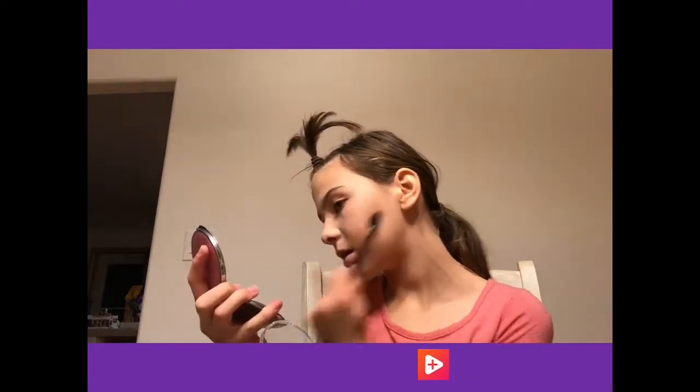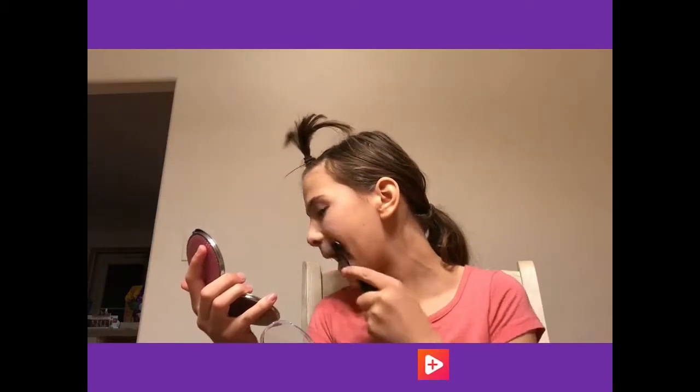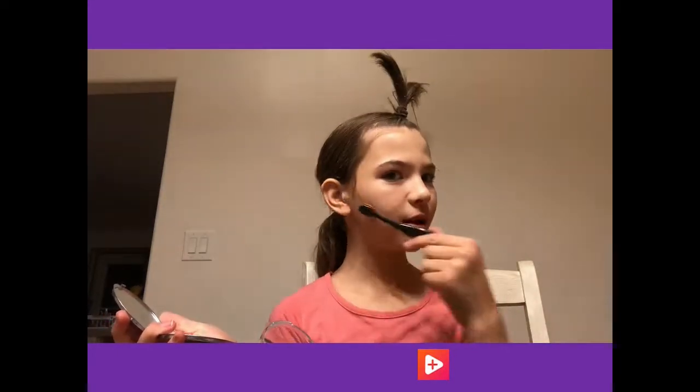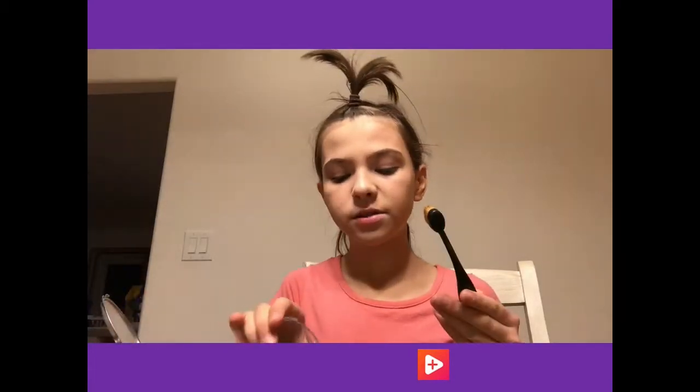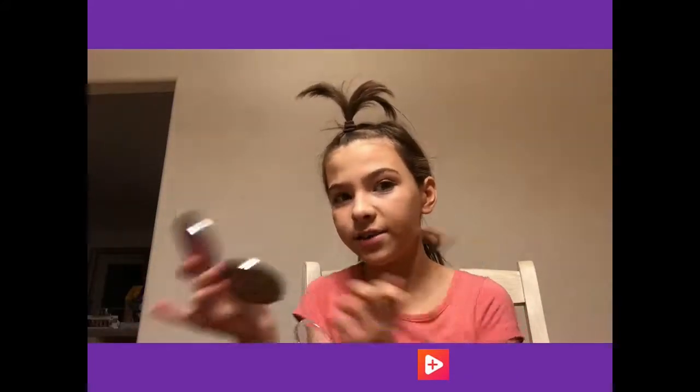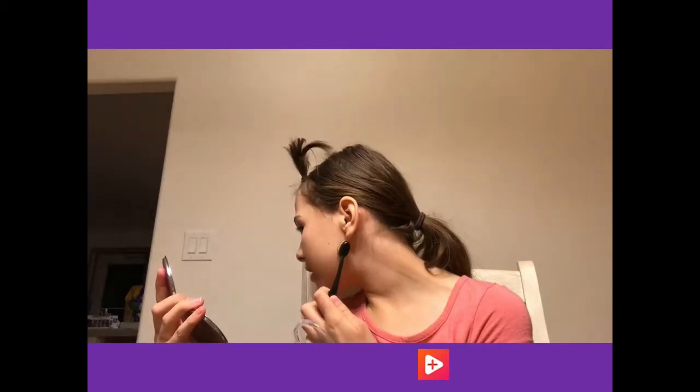I think this looks pretty good - comment down below if you agree. We're going for a light, natural look because school doesn't want you wearing too much makeup, which I don't really want anybody to wear that much makeup anyway because it's bad for your skin.